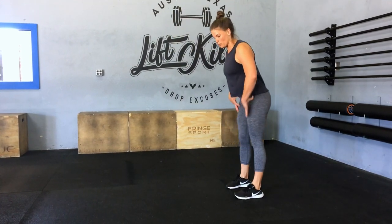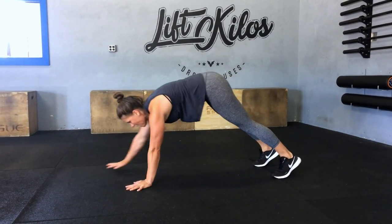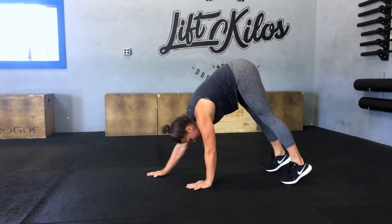Five inchworms to pushups. Drop down, get a nice hamstring stretch. Then walk it out to a nice plank position, do a pushup, and then walk it back in.